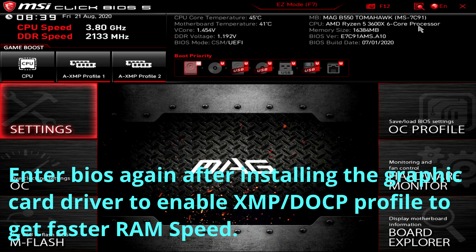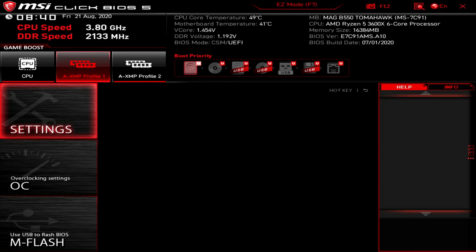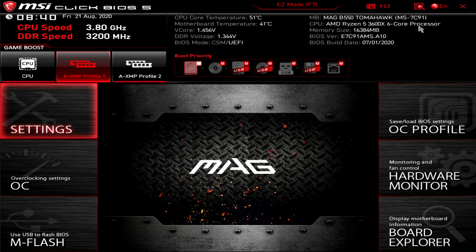After the GPU driver install, we go back into BIOS to enable the XMP profile. By default the RAM speed shows 2133 MHz, but our RAM is rated at 3200 MHz. Select XMP Profile 1, go to Save & Exit, reboot back into BIOS to confirm the RAM speed now reads 3200 MHz. This optimizes the RAM to run at its rated speed.